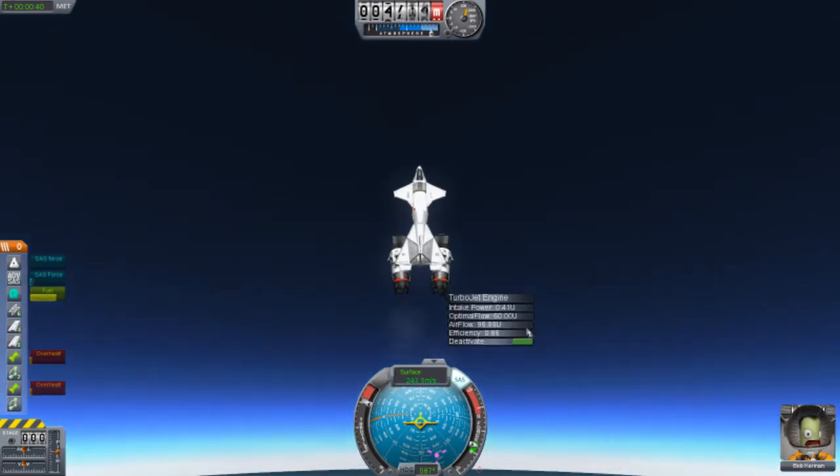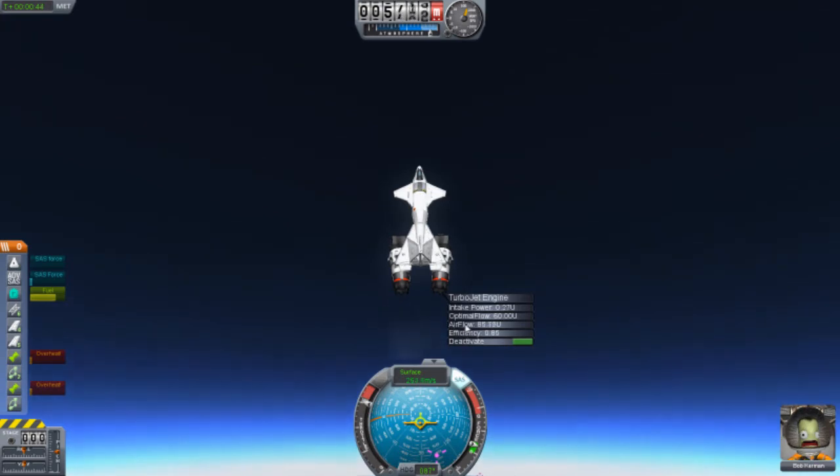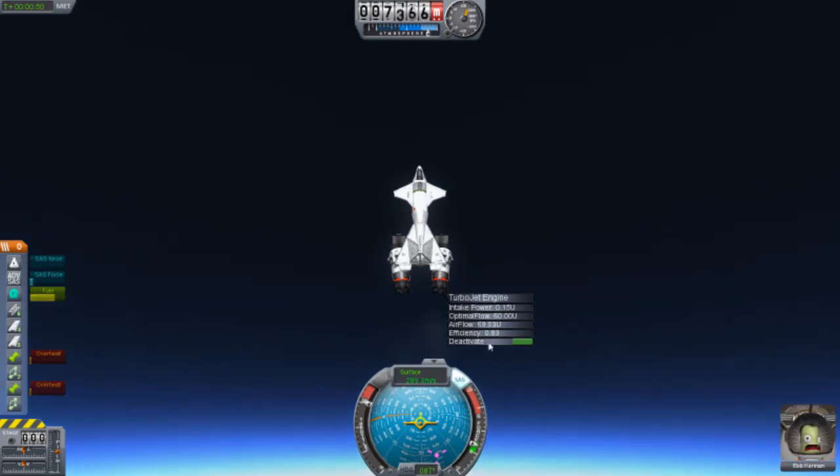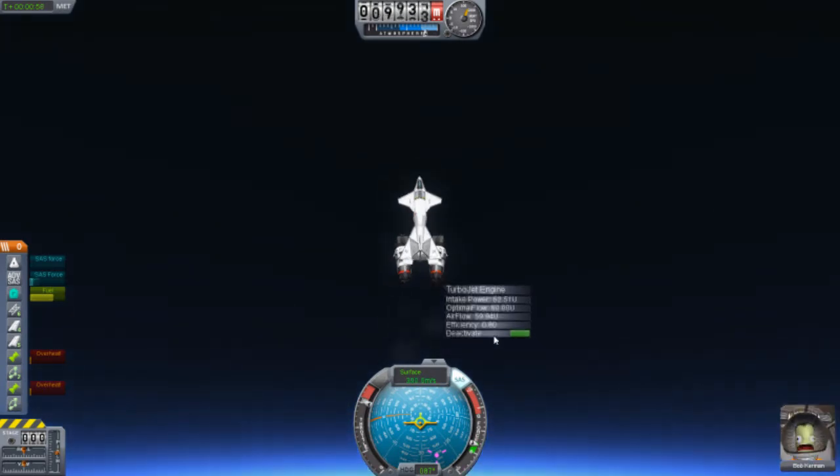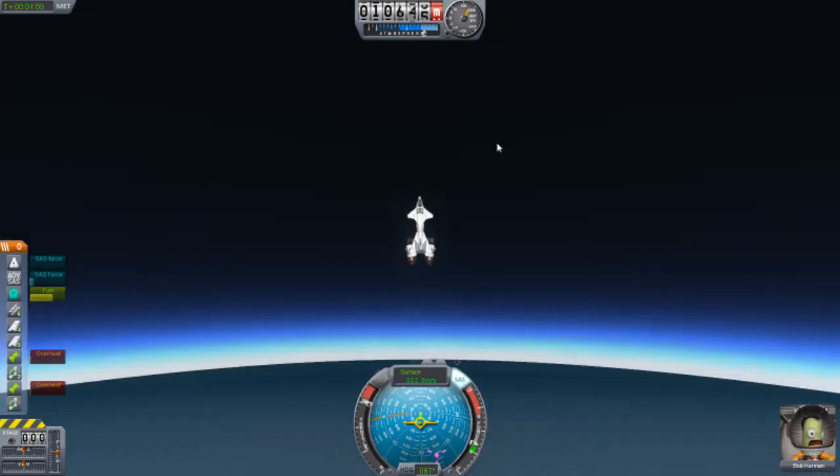Let me right-click this engine. Airflow is still good. Once we get up higher it will start lowering. Efficiency — I believe that's the burning of the fuel. We're burning around 0.80 something. Not entirely sure how it works.